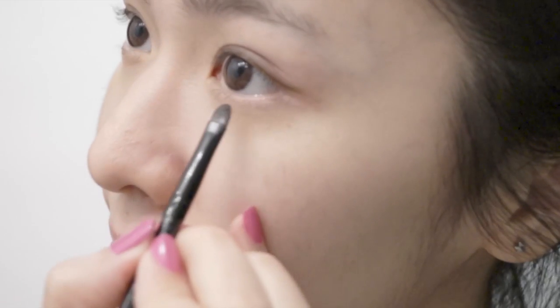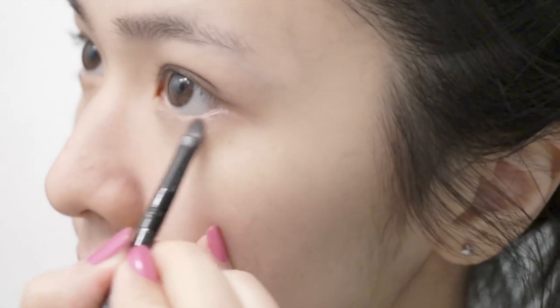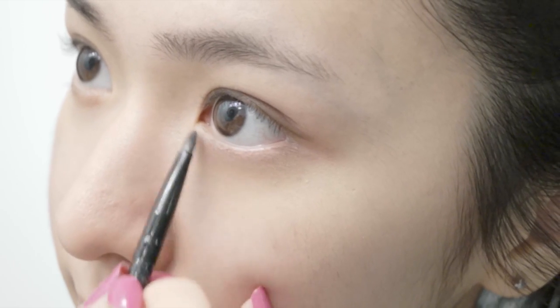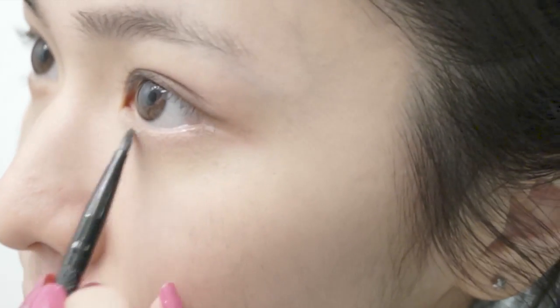Taking the eyeshadow quad from before, I'm taking the pink color and lining the bottom rim of my eye, but this time lining only the center portion. Then taking the same light pink eyeshadow, we're going to use this color to highlight the inner corners of our eyes and blend it in with the pink that you just applied.